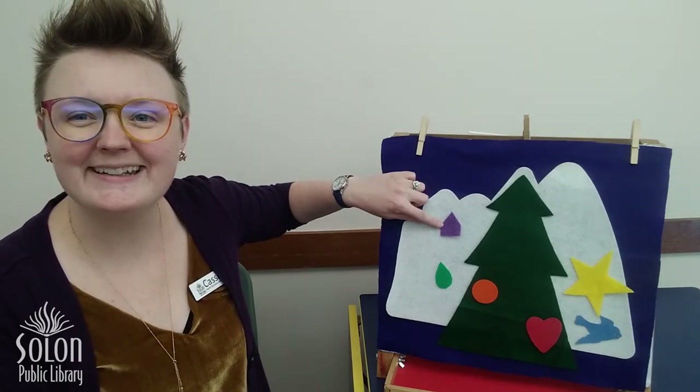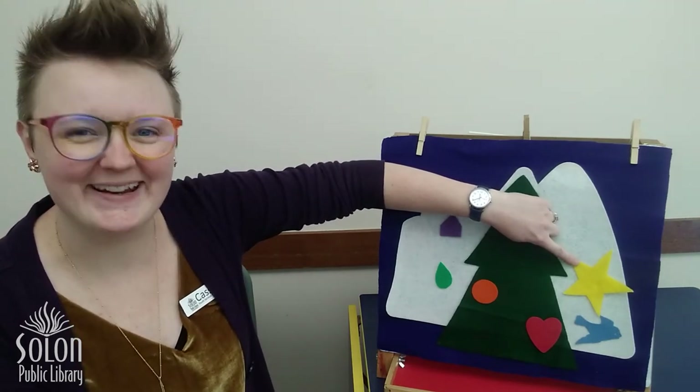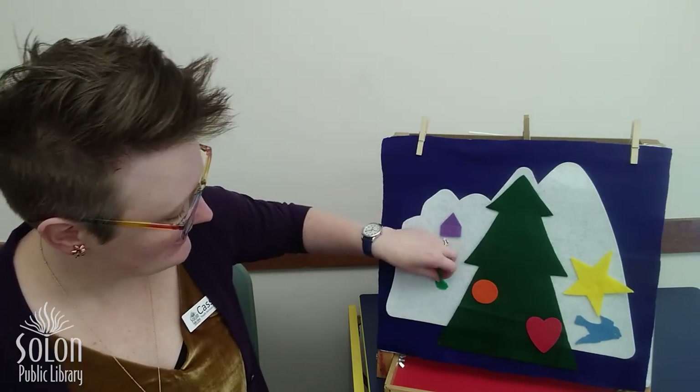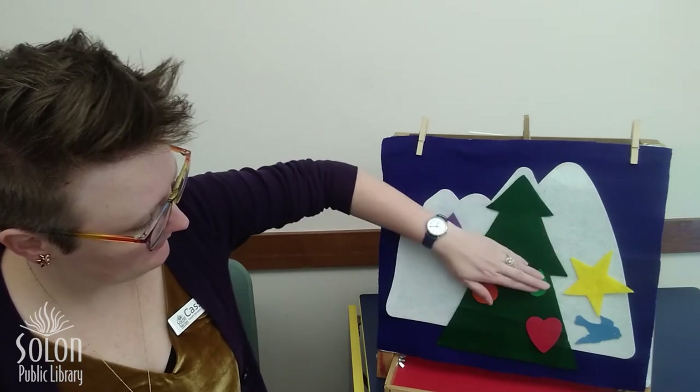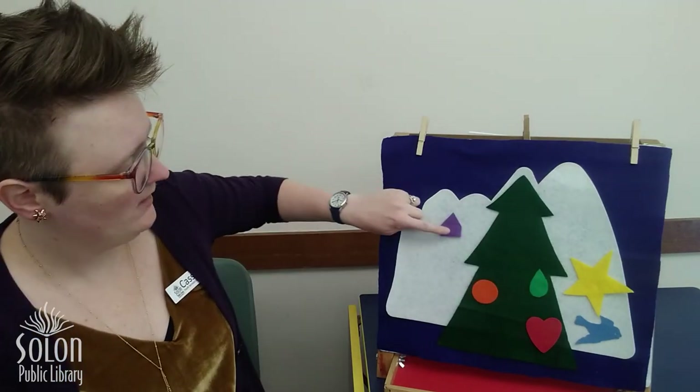The next ornament I want to put back on my tree is green. Which one of these ornaments is green? Is it this one? No, this ornament is purple. Is it this one? No, this ornament is yellow. Is it this one? That's right, this ornament is green and it is shaped like a teardrop. How many ornaments do we have left to put back on our tree? One, two, three — three more ornaments.